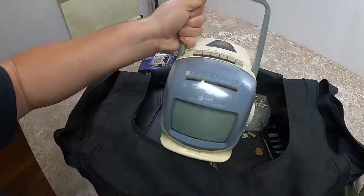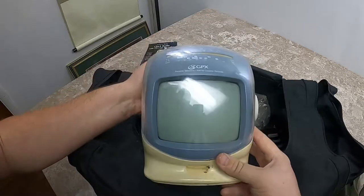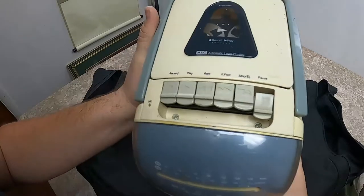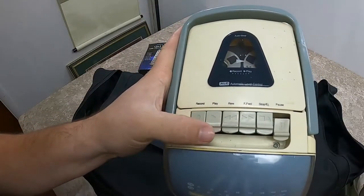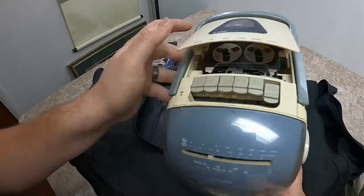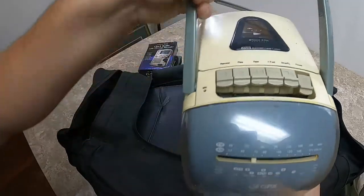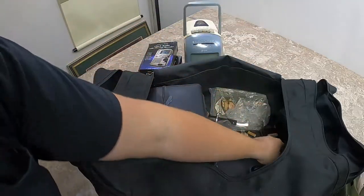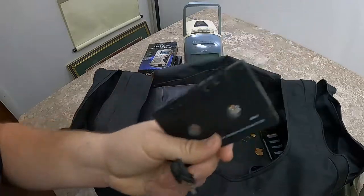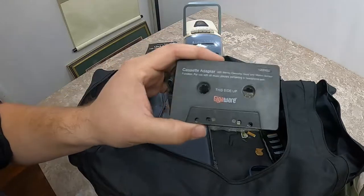Look at that — we got another TV. We have to add to our TV collection. It looks like an old Apple computer screen to me, but I think it's a TV. It has a top slot — stop, eject — so it plays cassettes too. We also have a cassette adapter for an old truck or something, with an aux cord. These used to be really cool but they're really annoying now. I actually have one of these in my truck, but mine is a Bluetooth adapter so there's no cord.